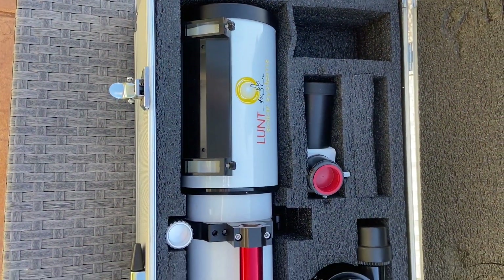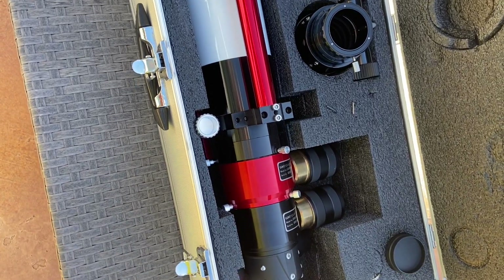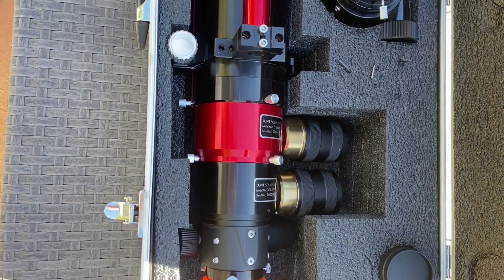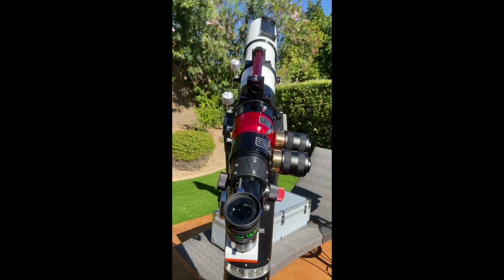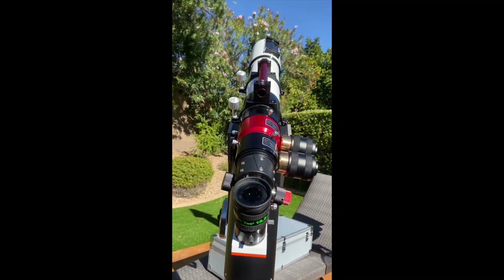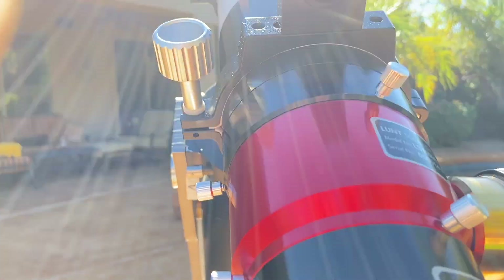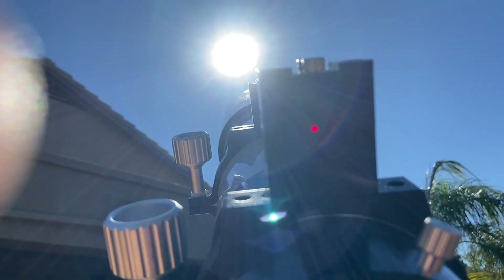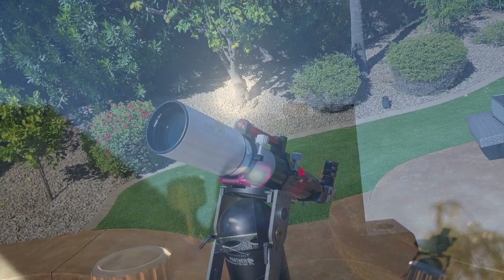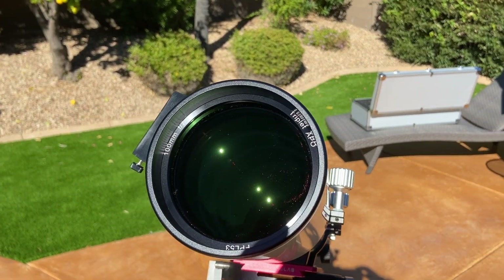The solar finder is integrated into the handle. The optical tube assembly is solid and well-made with excellent fit and finish. I like the red anodized coating on the main etalon chamber and handle. The focuser is very smooth, although in my unit the fine focus isn't as good as the feather-touch focuser on my tech refractors — it travels partway before it actually catches and starts to turn the focuser.